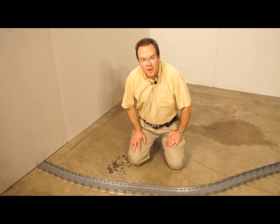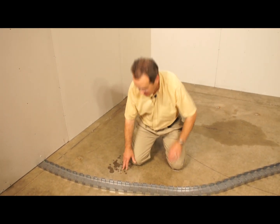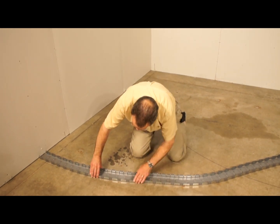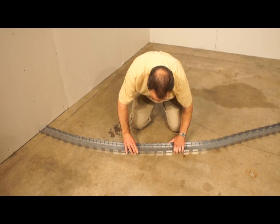Now comes the fun part — just shape the FlexiTrack to match the curve you've drawn on the floor. It's really easily shaped by hand.